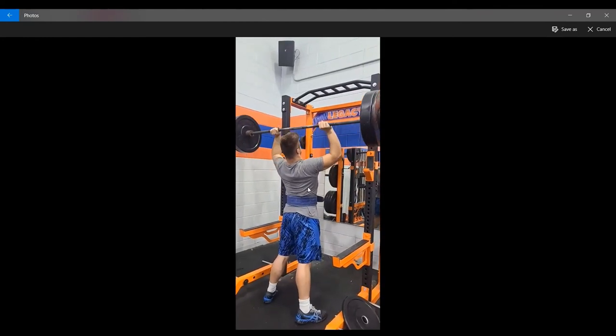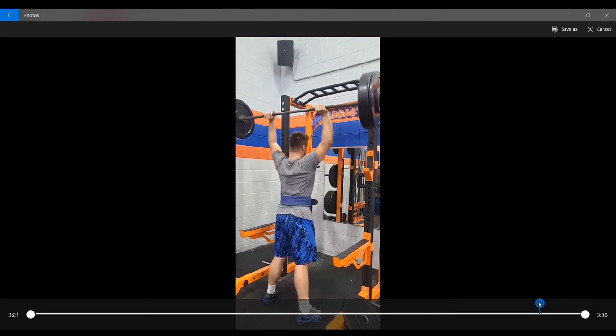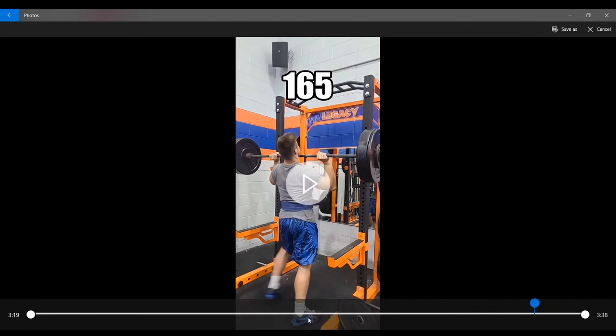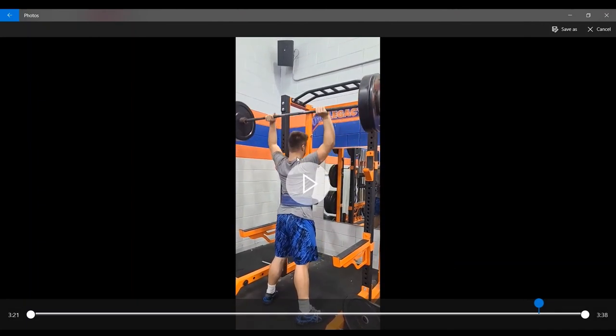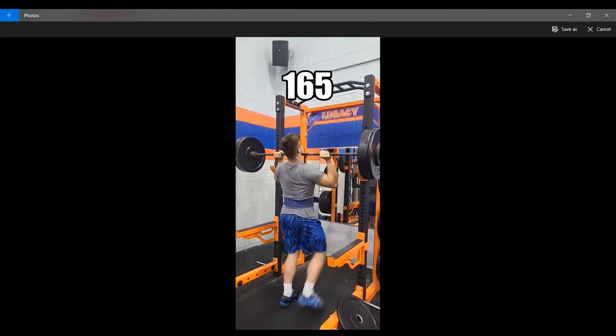Now moving to my second overhead press testing day, where we hit 165 as the last warm-up weight. It looks decent enough, but let's take a closer look. You can start seeing my feet coming up as I start to push — that means the bar is too far forward, and it's also why it feels so hard. It should be a nothing weight for me. You want to keep the bar path going well because the shortest distance between two points is a straight line. If you veer off that line, the bar is going to feel a lot heavier. For an overhead press or bench press, the line will be a little curved because of your face, but stuff like a deadlift, that bar needs to be moving straight up.